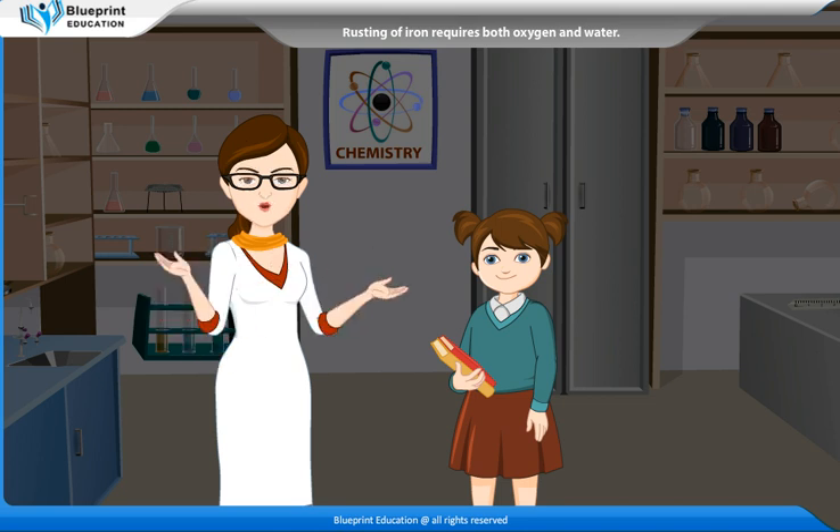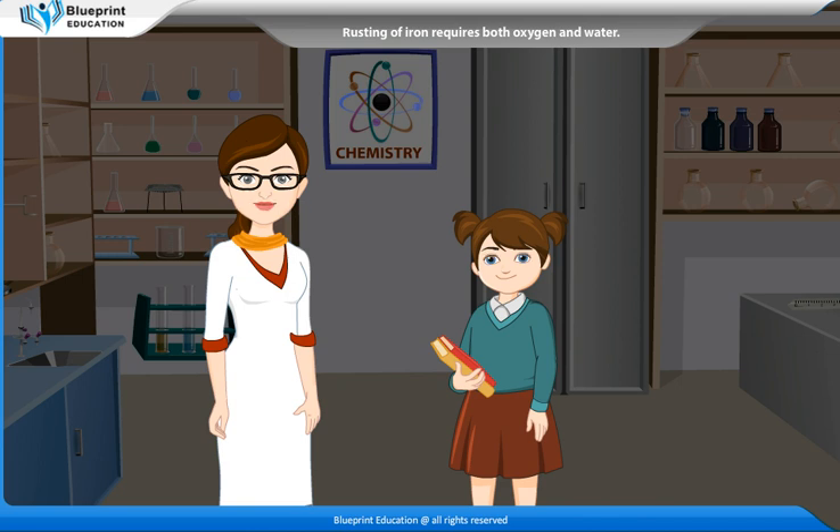Rust is a reddish-brown coating which appears on the surface of iron when it is exposed to moist air. It is basically a coating of oxide layer over the metal surface. Rust slowly decomposes the metal because of its reaction with oxygen molecules to form iron oxide.